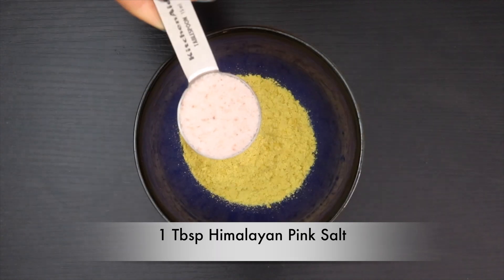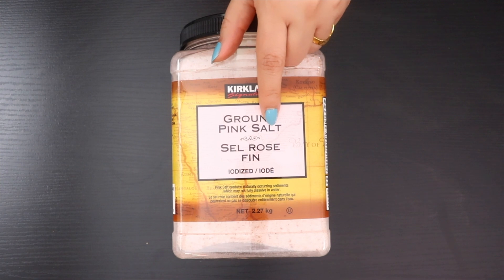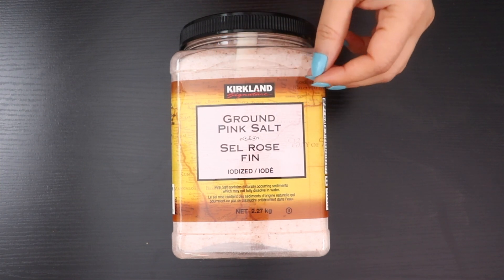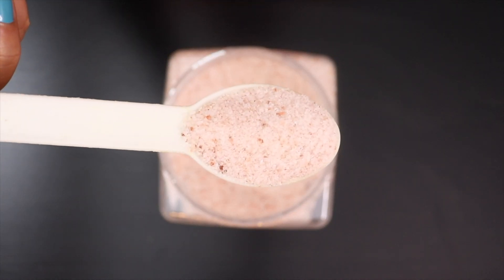Next add 1 tablespoon of Himalayan pink salt. You can skip salt if on a no-salt diet, or use half a tablespoon if you want a low sodium bouillon powder. Himalayan pink salt has a lot of minerals and it also helps with water retention.